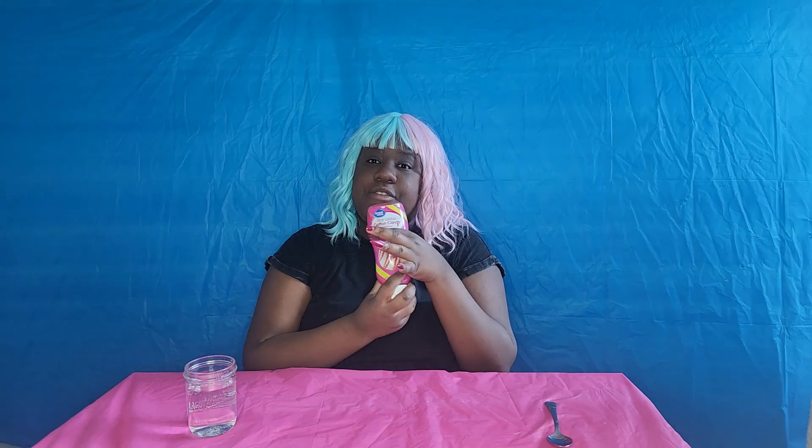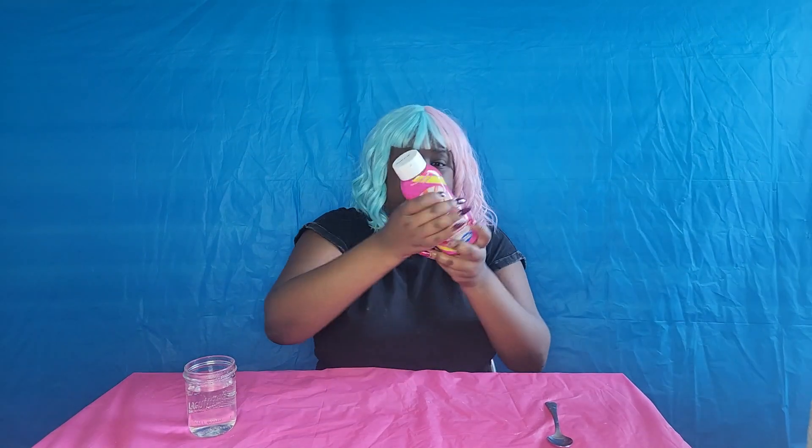So today we have Star Glitter Cotton Candy. It's a cotton candy flavored fruit spread. This is found at Walmart. This tube is huge — like it's heavy. I feel like I'm working out right now.